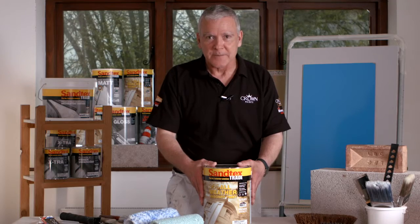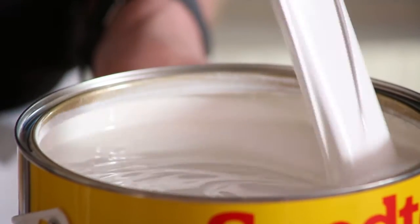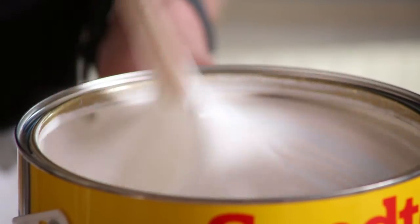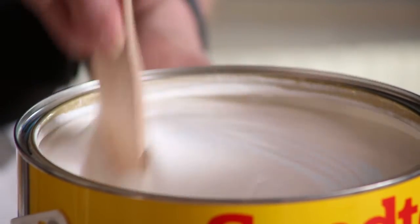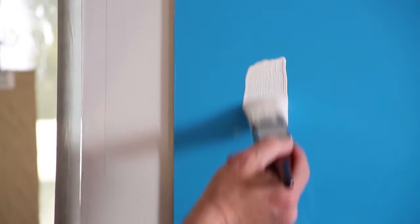As you know, preparation is key, and I've highlighted this on a separate video on preparation and pre-treatment. Once you've opened the lid, make sure it's thoroughly stirred. Once it's been stirred, you can decant it into a paint kettle or a roller tray, because it can be applied by brush, roller, or spray.